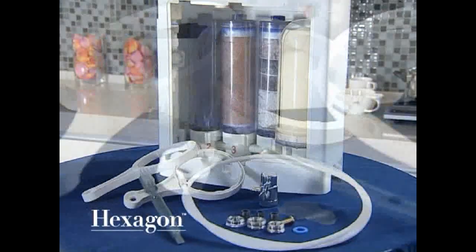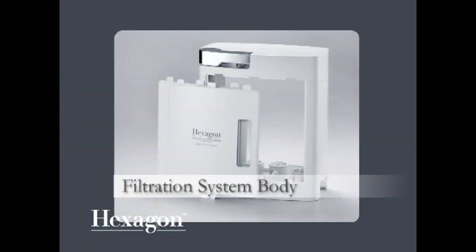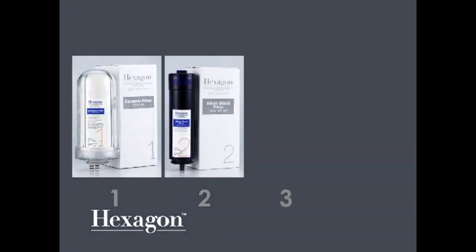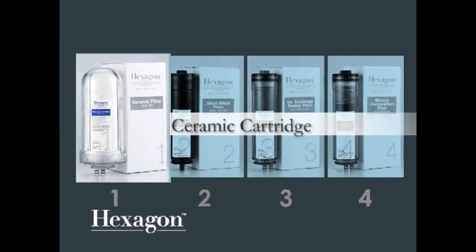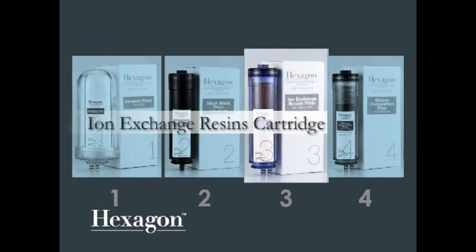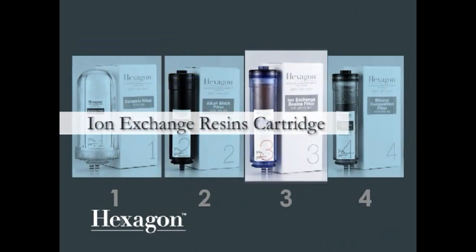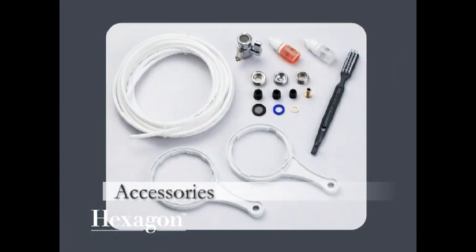Before installing, please make sure you have all the needed parts: the system body, 4 cartridges — the Ceramic Cartridge, Alkaline Block Cartridge, Ion Exchange Resin Cartridge, and Mineral Composition Cartridge — as well as the included accessories.